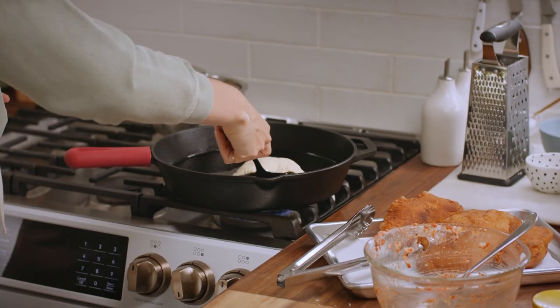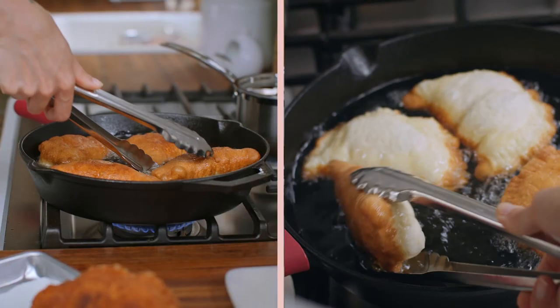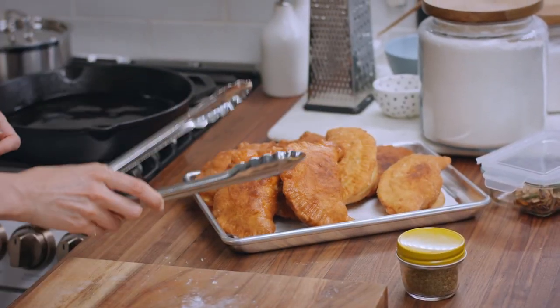Seal them up, pop them in the oil. These look golden brown.